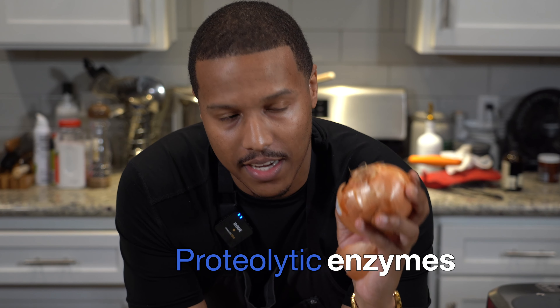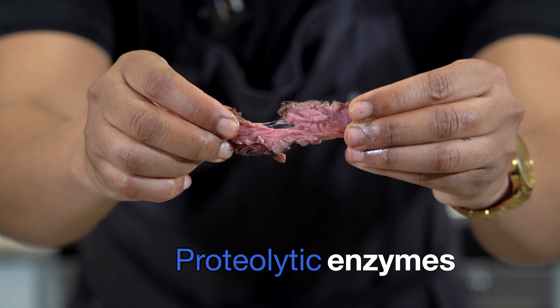Today we're going to tenderize a steak using an onion. The reason we're able to use this onion is because it contains proteolytic enzymes. Proteolytic enzymes break down proteins.